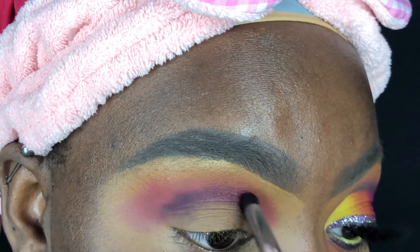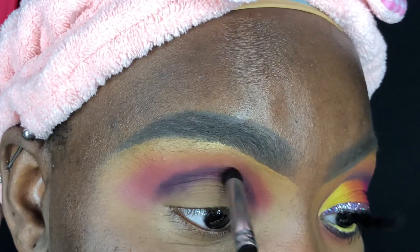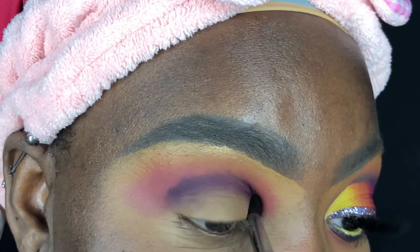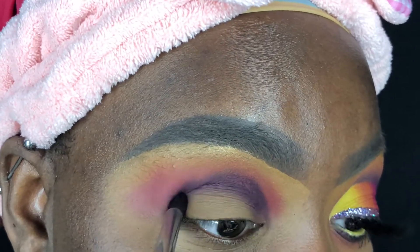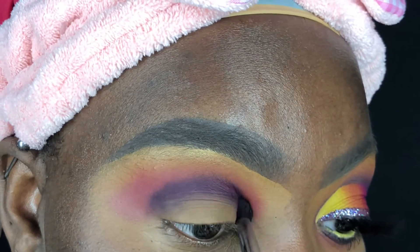It is a loose shadow so I'm only padding a little at a time to deposit it into my crease, and then I'm going in with my BH Cosmetics number seven brush from the pink studded elegant set to help buff out any harsh edges. I wanted to use a purple for this look and unfortunately there isn't a matte deep purple in the palette, so that's why I had to use something else.